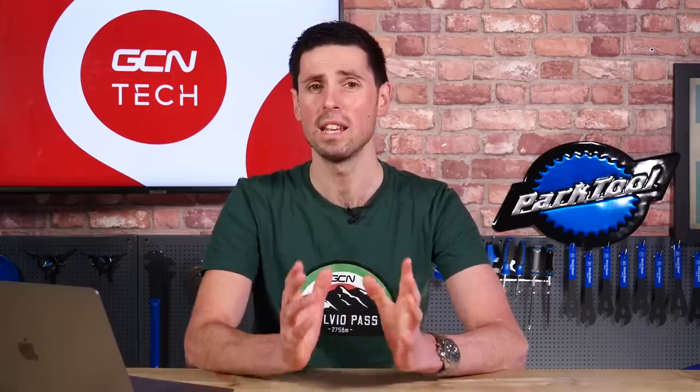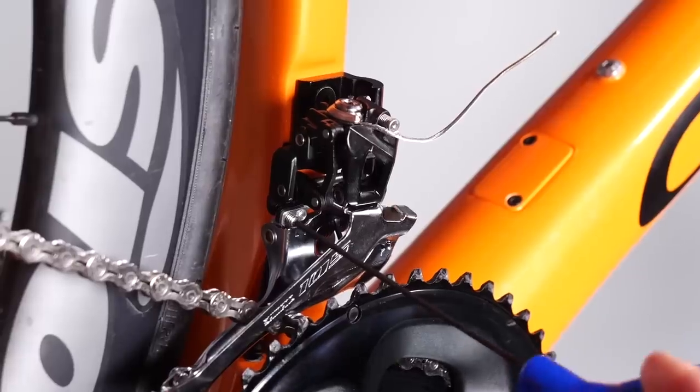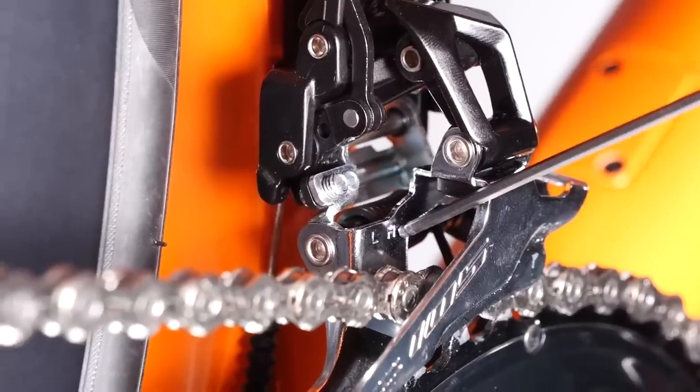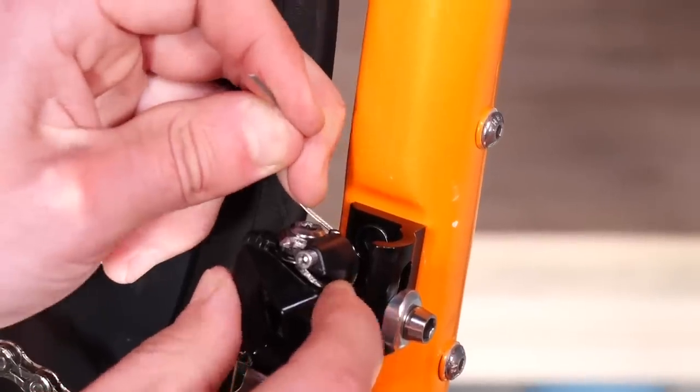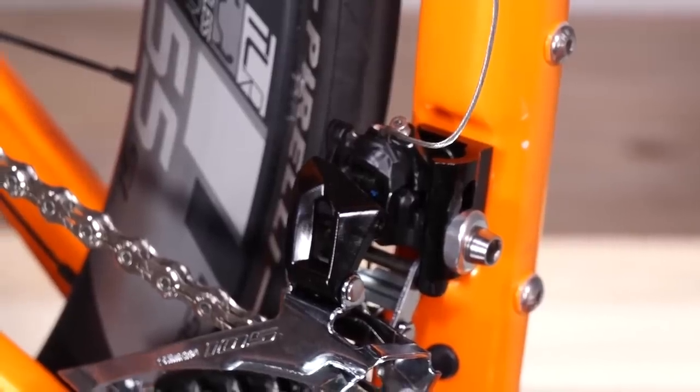Interesting question. The first things to check are that the mech is set correctly — check that the limit screws are set correctly, both the high and the low limit screw, which act as the end points for the mech's motion. Next, check the indexing and cable tension to ensure they're set correctly. I reckon the cable tension is the main issue here.